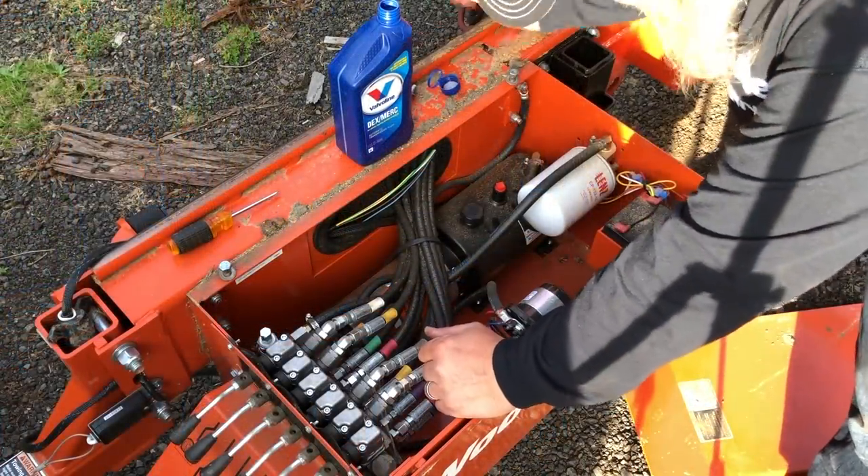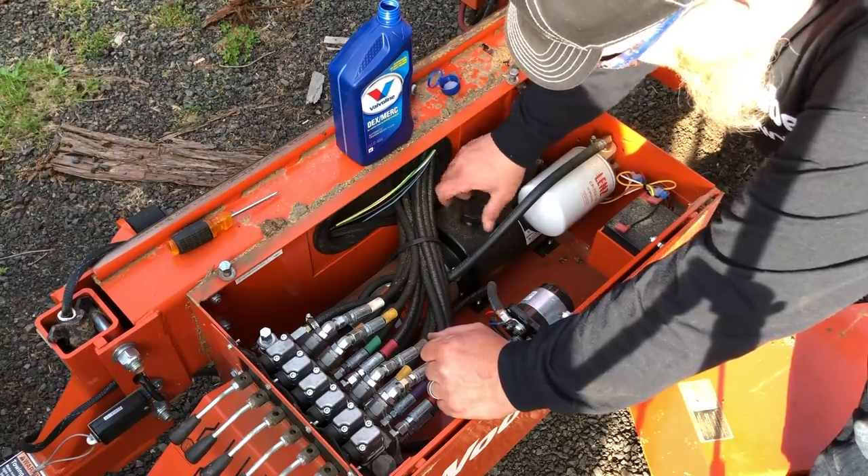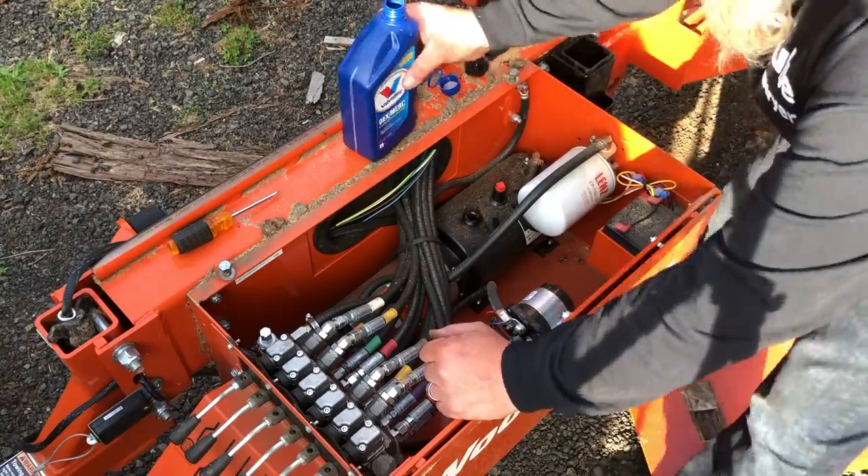I cycled the hydraulics back and forth a couple of times — that should work all the air out. I'll check the level one more time. Oh yeah, it went down quite a bit.